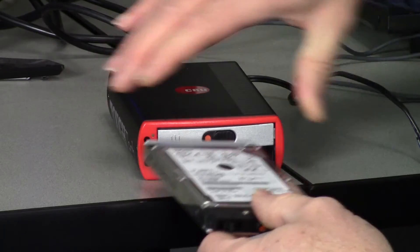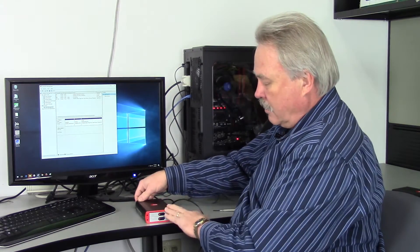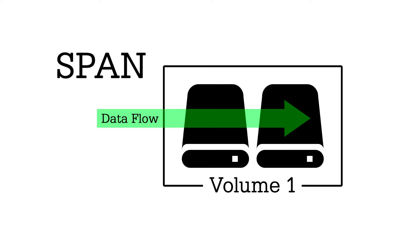And the bottom bay. In the back is an on-off power switch, and it turns on with the RAID mode selected inside the device.